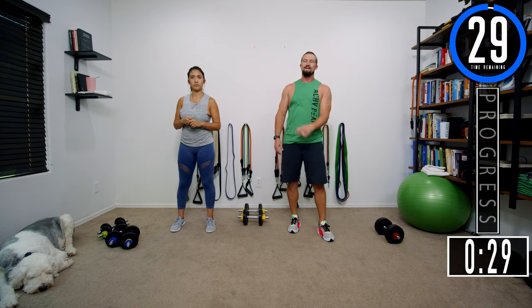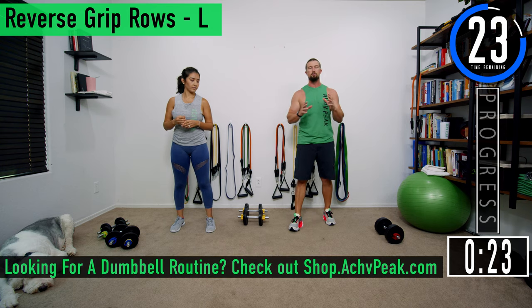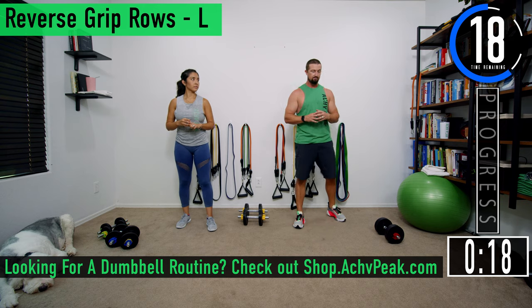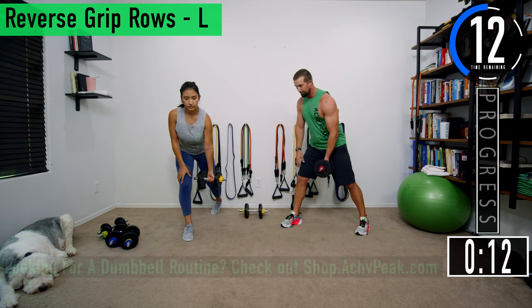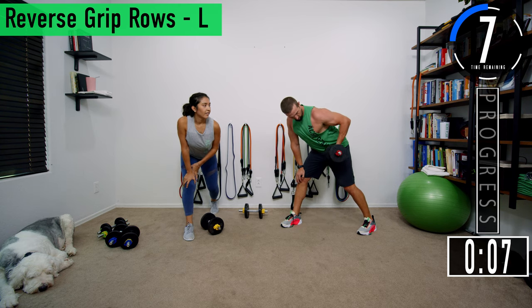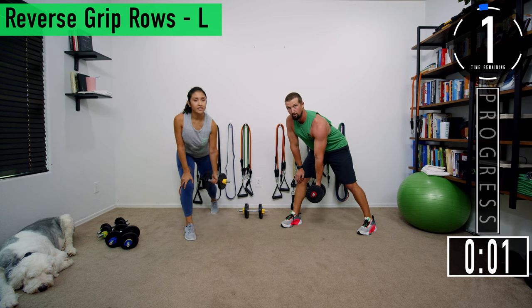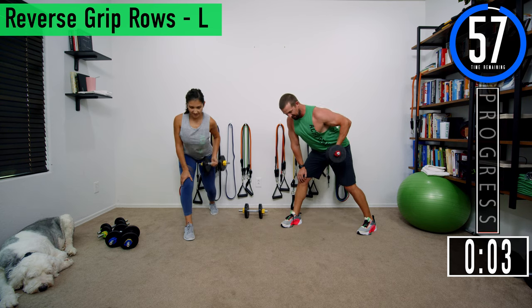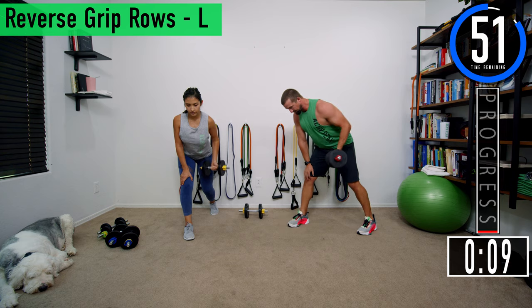We've got about 30 seconds until we get started. If you have a fitness tracking watch be sure to start that. Our first exercise is going to be a reverse grip row on the left side. Grab one dumbbell, get a split stance with your right foot out front. Palms are going to be facing away from you, then we're going to row up to the hip and come back down. Get a full range of motion — all the way up, all the way down. When you get to the top, focus on getting that squeeze, really try to feel it in the lat.